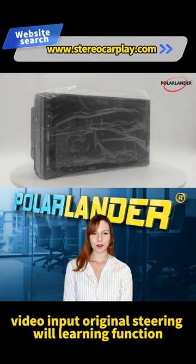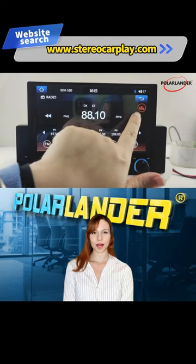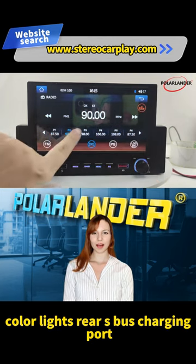Additional features include Video Input, Original Steering Wheel Learning Function, Mobile Phone Connectivity with Android Auto and Apple CarPlay, and 7 Color Lights.